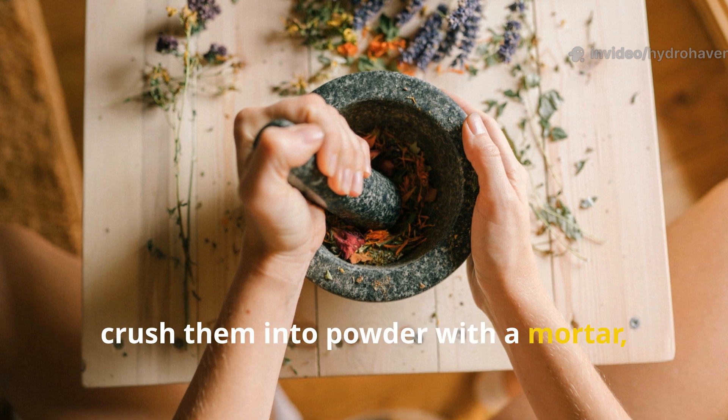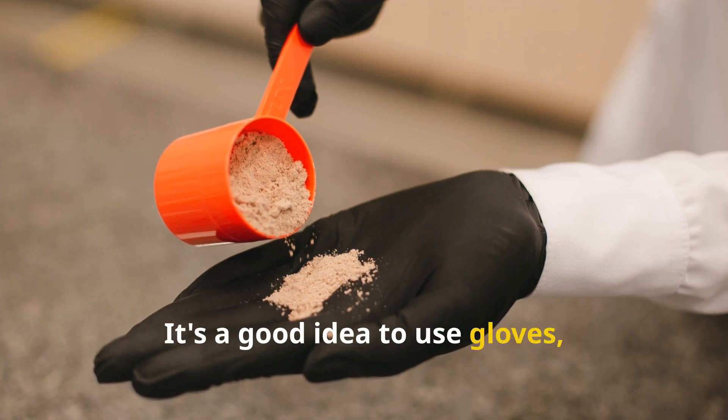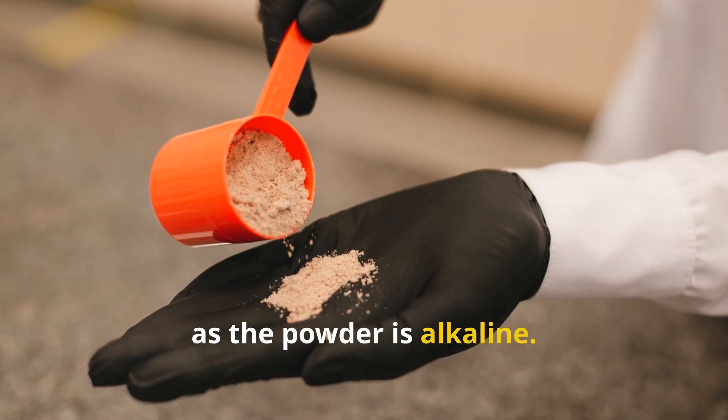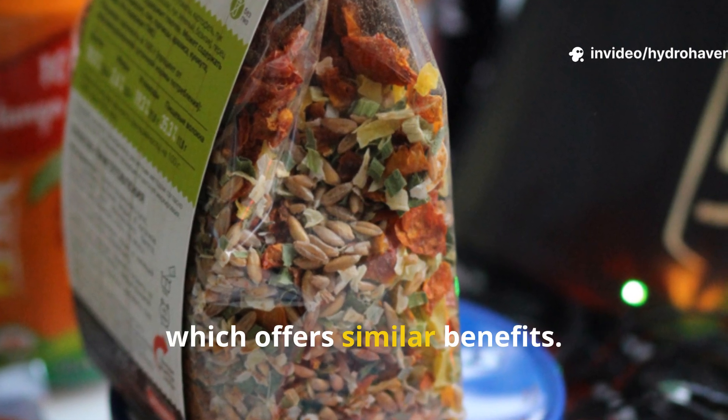Crush the burned bones into powder with a mortar, brick, or even a hammer. It's a good idea to use gloves, as the powder is alkaline. If you prefer a simpler route, you can purchase steamed bone meal, which offers similar benefits.